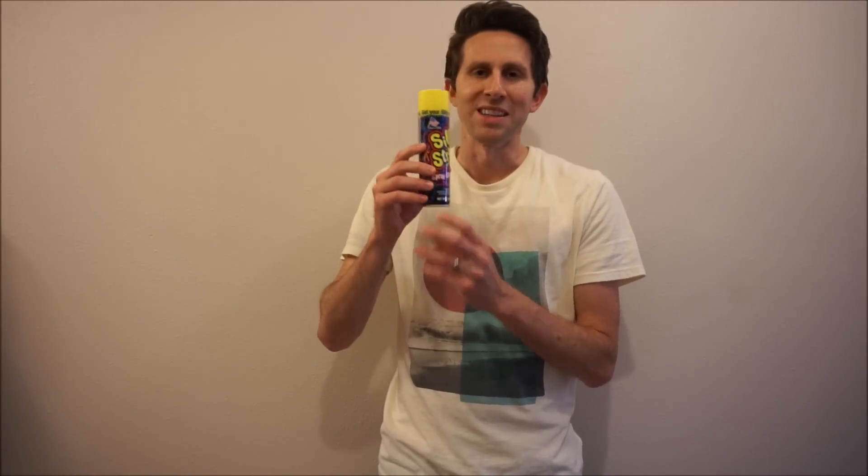Silly String is a mixture of a propellant and a resin. They don't say what the propellant is, but in their original patent it was Freon-12 — but that depletes the ozone, so I assume they've gone to something else. The propellant sprays the resin out of the can. It's a liquid in the can, but when the pressure reduces outside of the can, it quickly evaporates, and that evaporation on the outside of the string hardens it — making it string-like instead of foam-like.